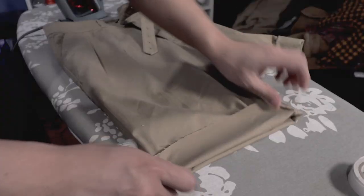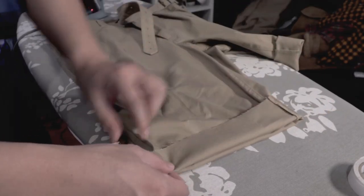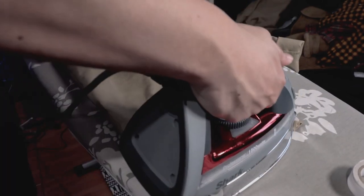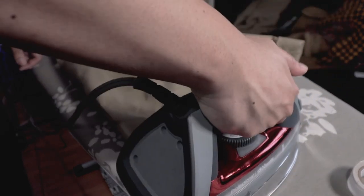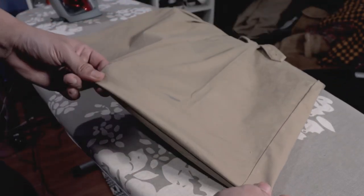Now we're ready to iron. I'm starting to roll up my first cuff, making sure it is two inches. I then press it down with my iron to flatten down those edges. Now if you're creating a single clean hem, all you have to do is fold it inside out and press it down.